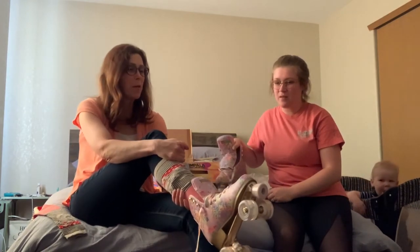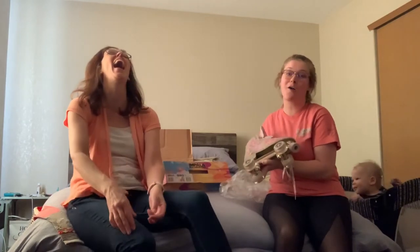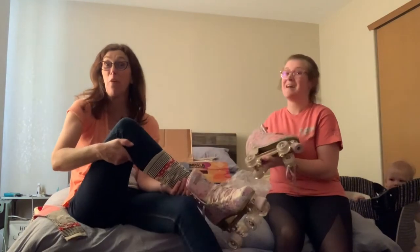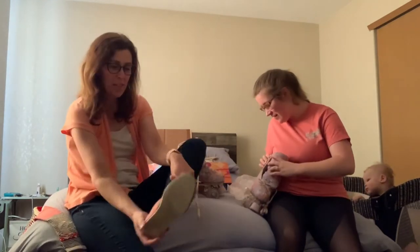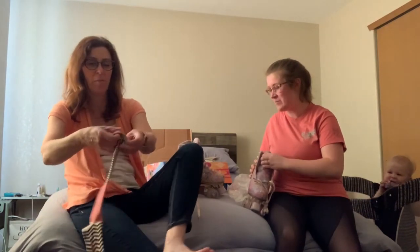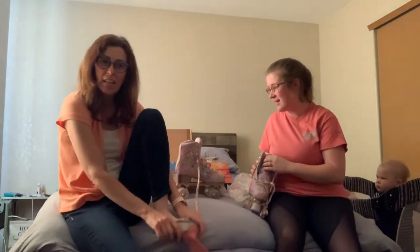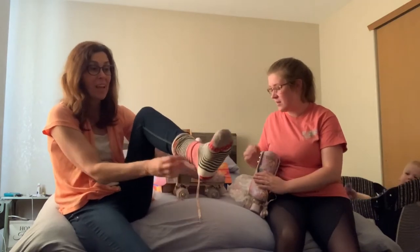I think you put it on the wrong foot — no wonder it's a little uncomfortable, it's actually the wrong foot. So there we go. You only have a 50-50 chance, and with toddlers it seems like it's always on the wrong foot. Well guess what? Me too.